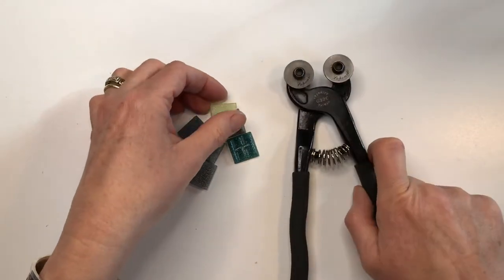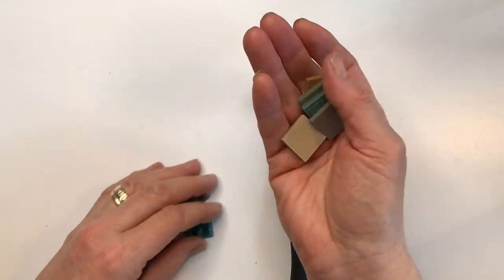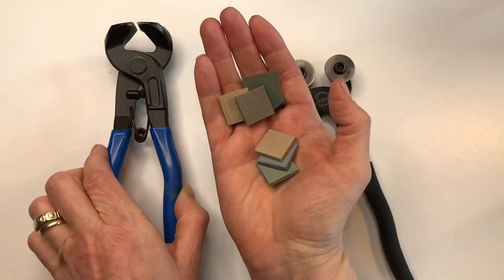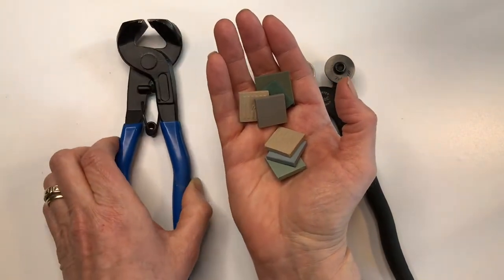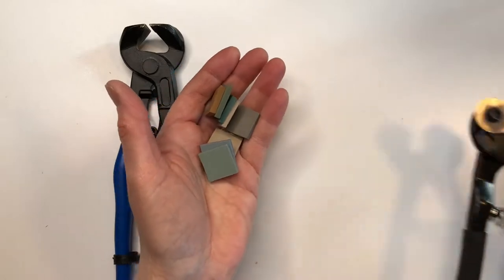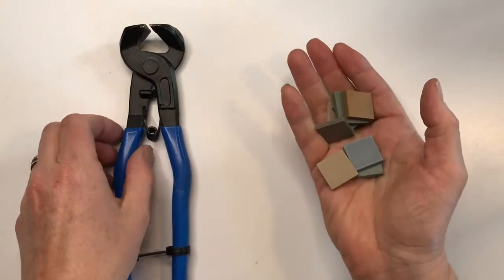If I was using ceramic tiles like these ones, I would use different nippers. They're called side biters, or you can also buy an upgrade version called compound nippers. I've made another video about the essential tools you need to make mosaics which explains the different tools.